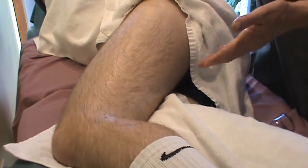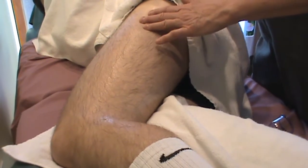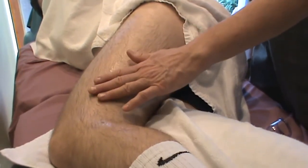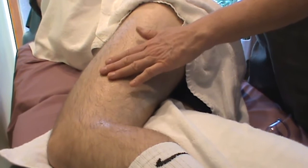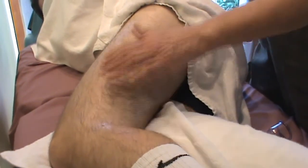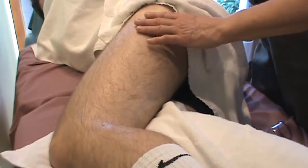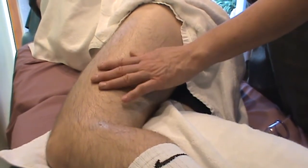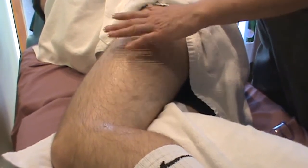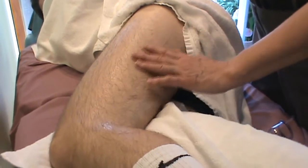Start with very gentle cupping. Very often the IT band and tensor fasciae latae are quite adherent to the underlying tissue — posteriorly your biceps femoris and anteriorly your vastus lateralis. We're looking to restore the glide in the iliotibial band by lifting it up and away from those structures.